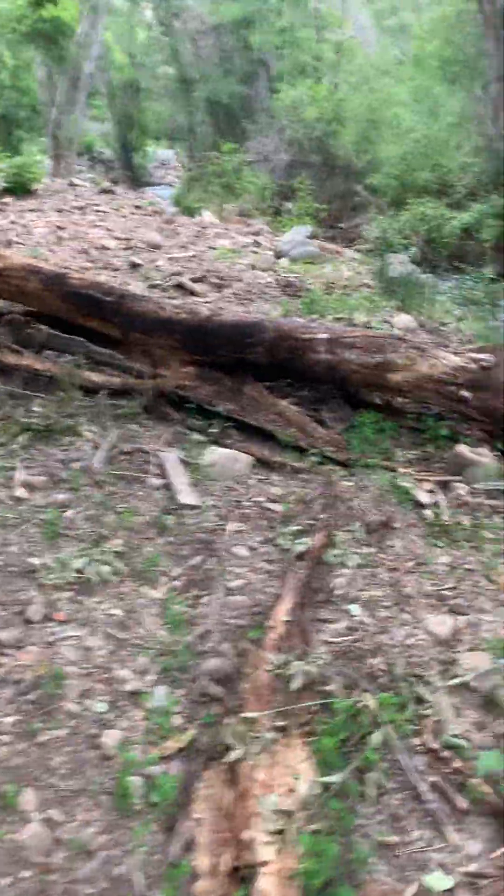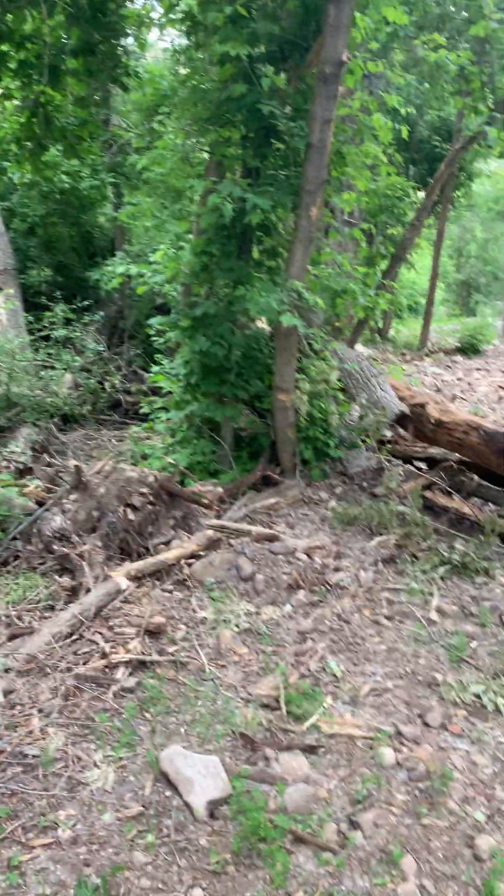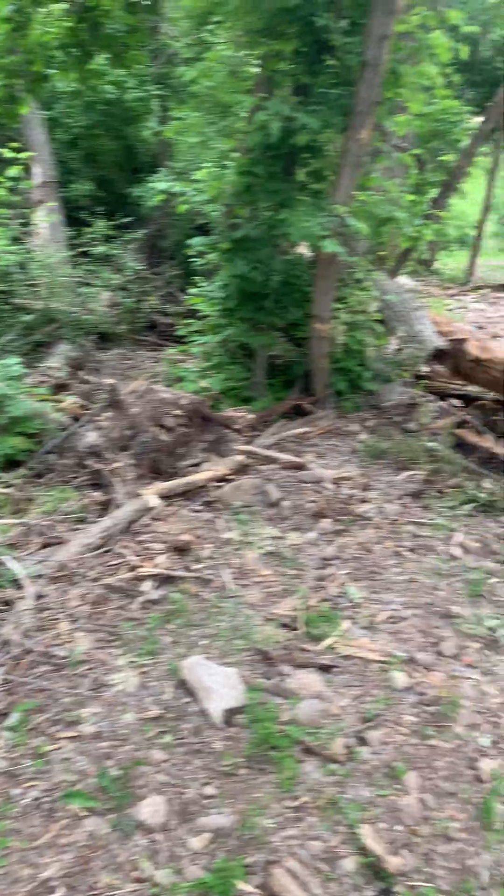Hello again. This week we'll be focusing on formica colonies — a couple tips for you guys on how to find queens in the month of June and early July.